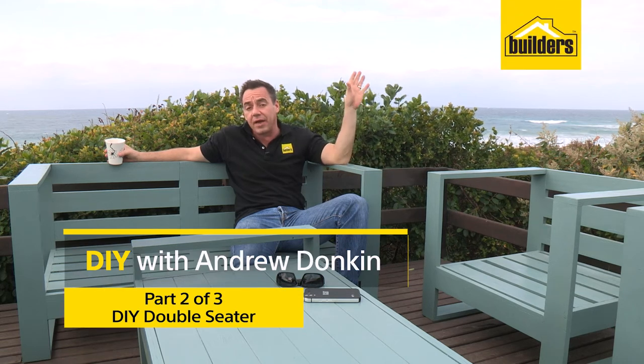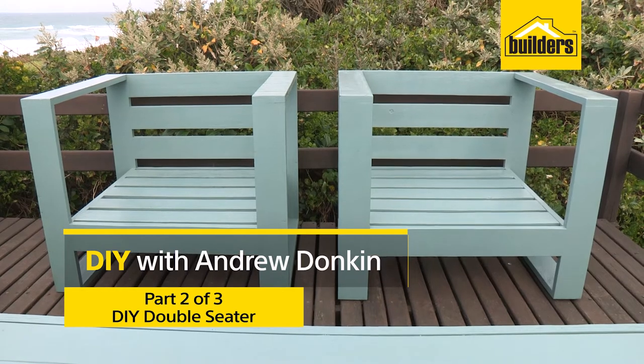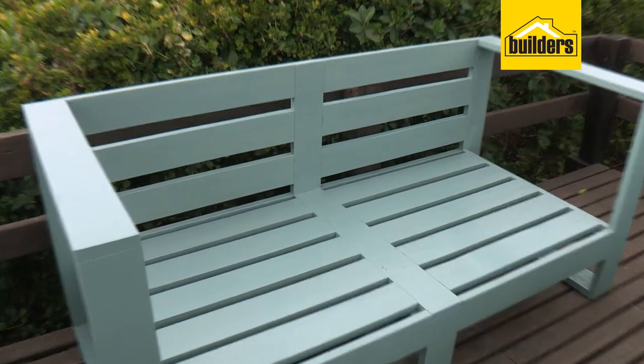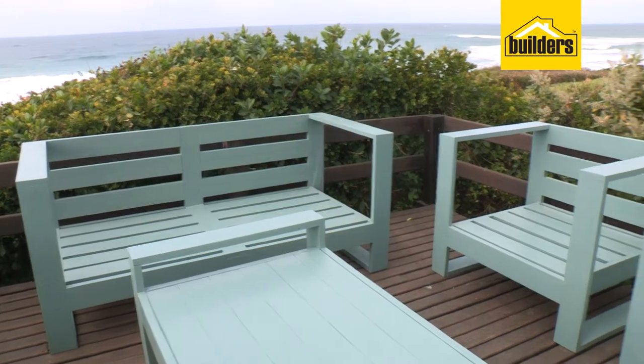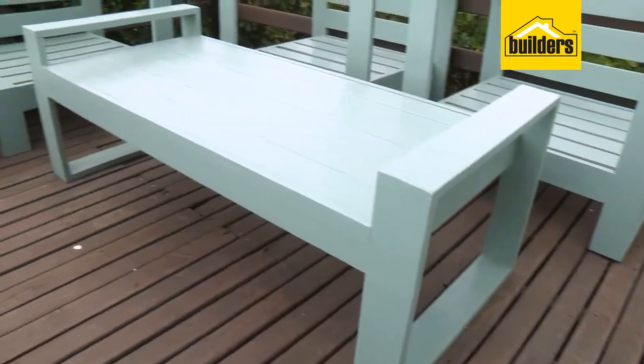In a previous episode, I showed you how to make two single chairs out of one sheet of plywood as part of a full patio set. Well, in this episode, I'm going to show you how to make the double chair. Outdoor furniture complements any home, and what better way to make your own? You get to put in your own style, your own signature, and you save an absolute fortune.